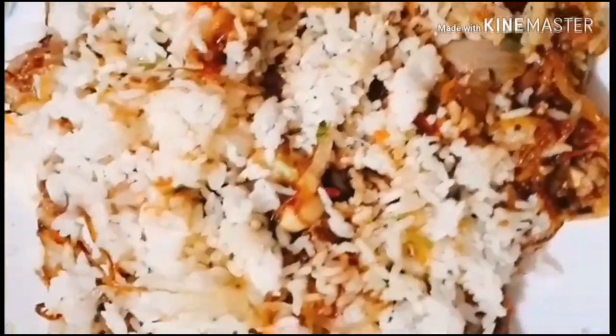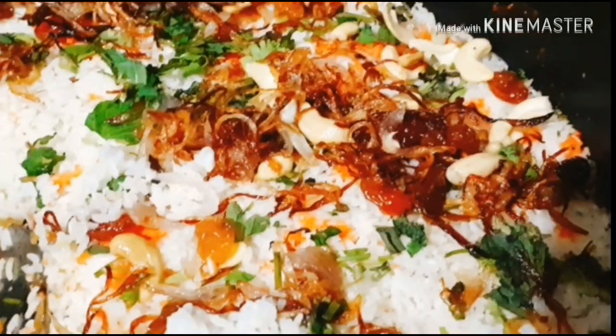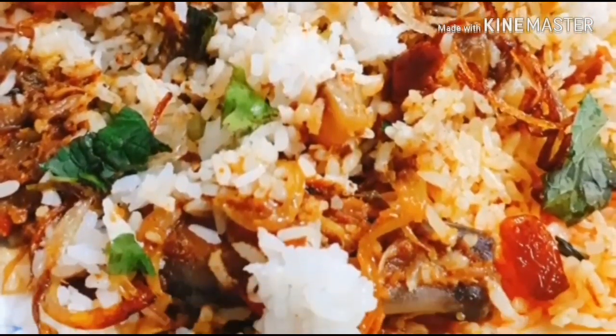Do try this recipe — it's a delicious biryani. Subscribe to my channel and to get the latest updates, click the bell icon below. Bye!